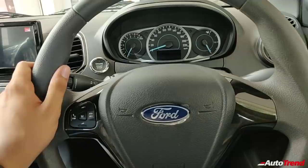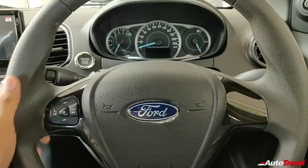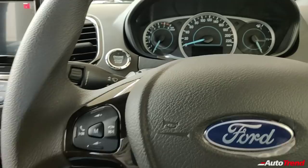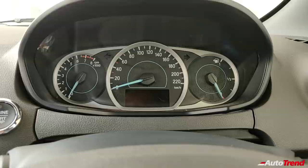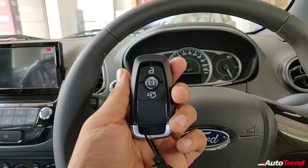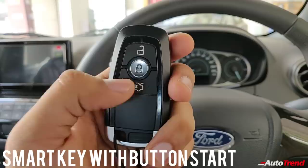The steering wheel is exactly the same as seen on the Figo and the Aspire. The top spec variants get leather wrapping but this variant does not; however, you do get steering-mounted audio controls. The instrument cluster is also exactly the same across all variants of the Figo, Freestyle, and Aspire. You also get keyless push-button start along with a smart key even on this Titanium variant, plus a button to open the boot by pressing it twice.